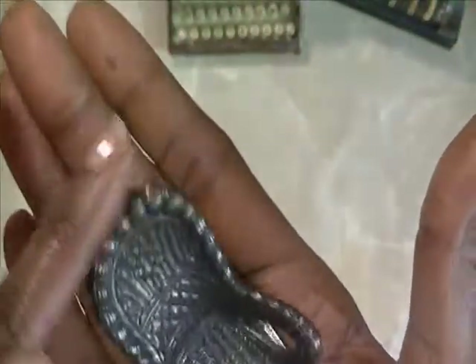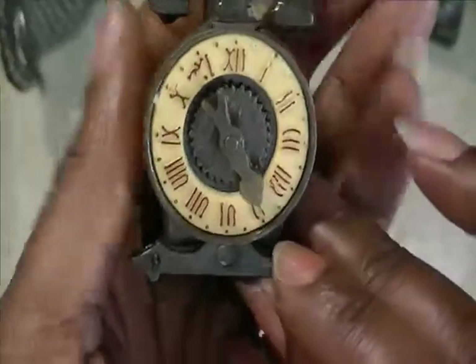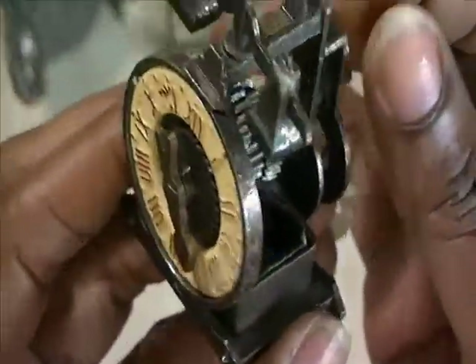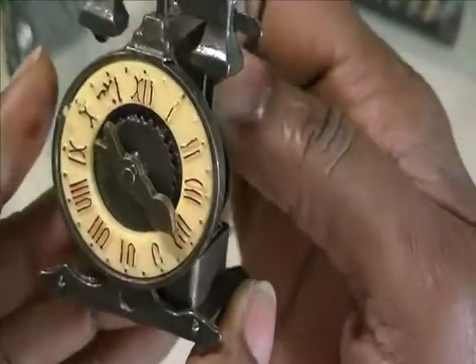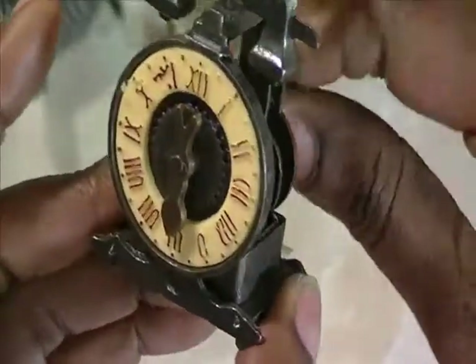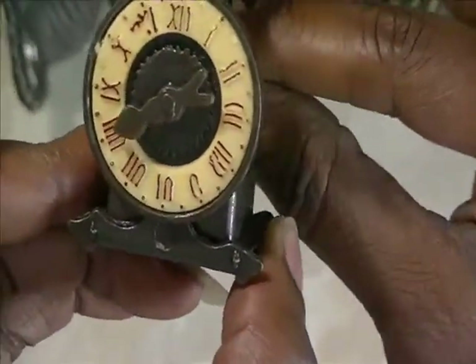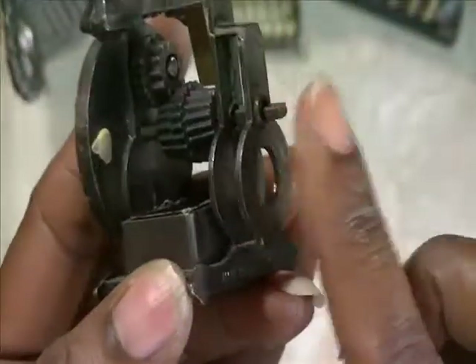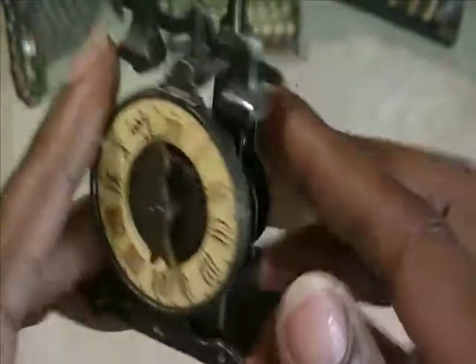I wanted these to put in a curio — I want to make me a little curio. Here's a little rocking chair. And here is what I think is a weight — the hands actually move. It looks like a clock, and I think it is a clock, but the piece that's supposed to be on the back to turn it is missing.